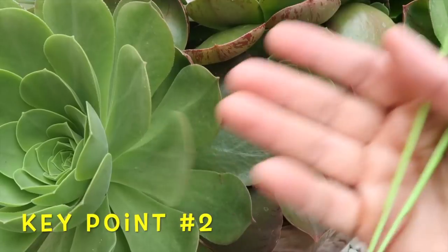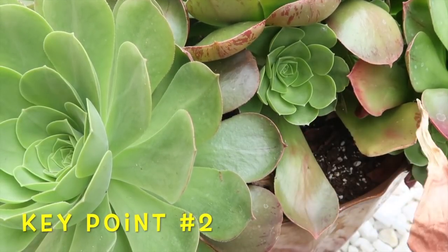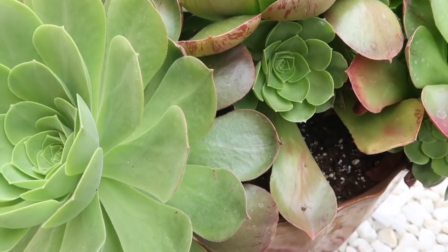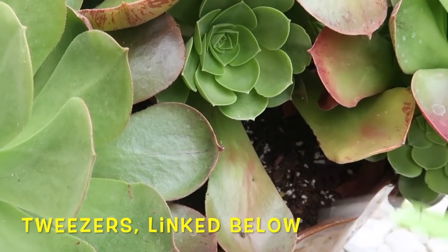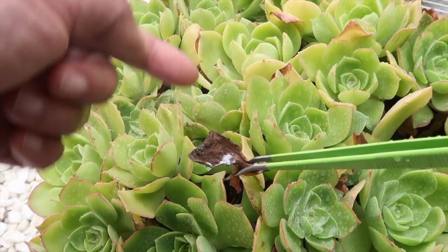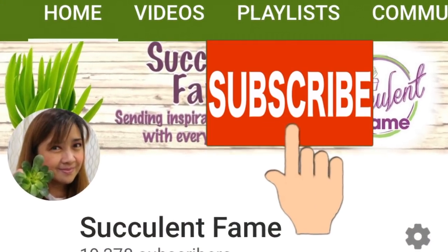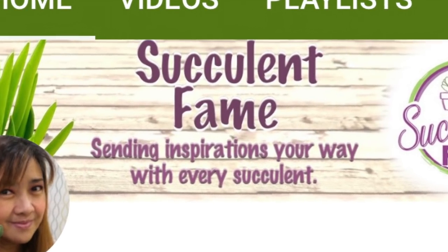Key point number two is to groom your succulents while the weather is still cool, we still have rain, and the early mornings are quite moist. Since mealybugs love it dry, leaves that are drying at the base of the succulents is one of their favorite nesting grounds. Removing dry leaves will deprive them of their favorite hangout. I will have a separate video about how to groom your succulents, so make sure to tap the subscribe button and hit the bell icon to make sure you won't miss future videos.